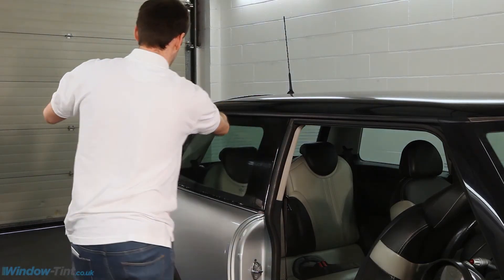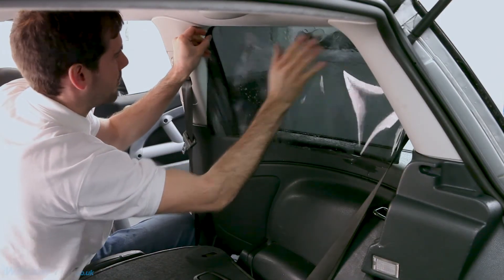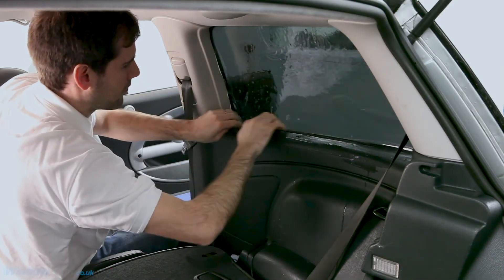Holding the film at its edges, take it inside the car and place the sticky side onto the window, making sure there are no light gaps around the edge.